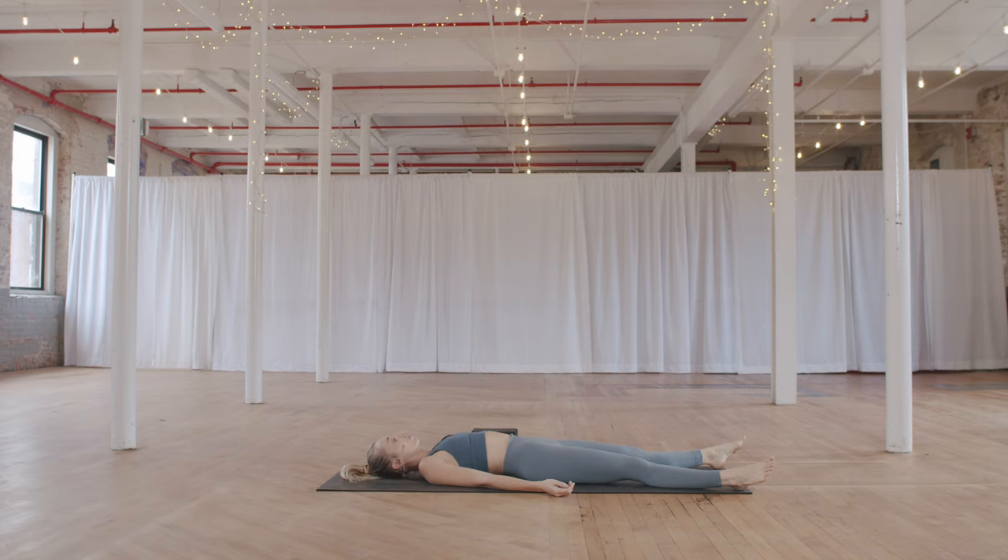Letting the breath flow in and out. As you breathe, check in with the quality of your breath, the quality of your thoughts, and how your body feels right now in this moment. Feel the ground supporting you, knowing that we'll be holding shapes a little bit longer today. Starting to get comfortable with being here, being present.